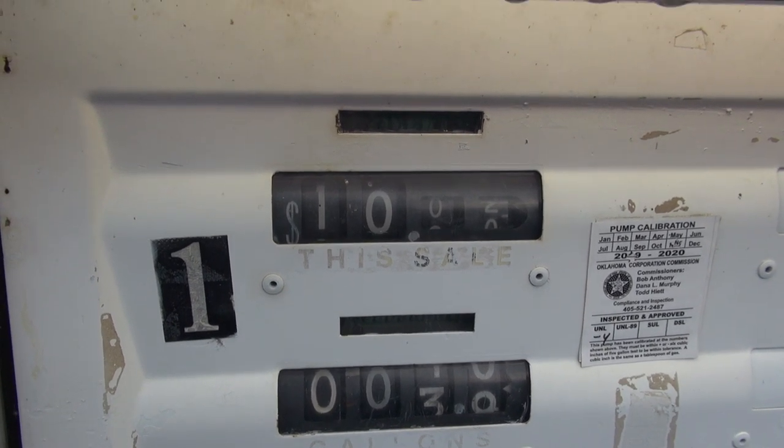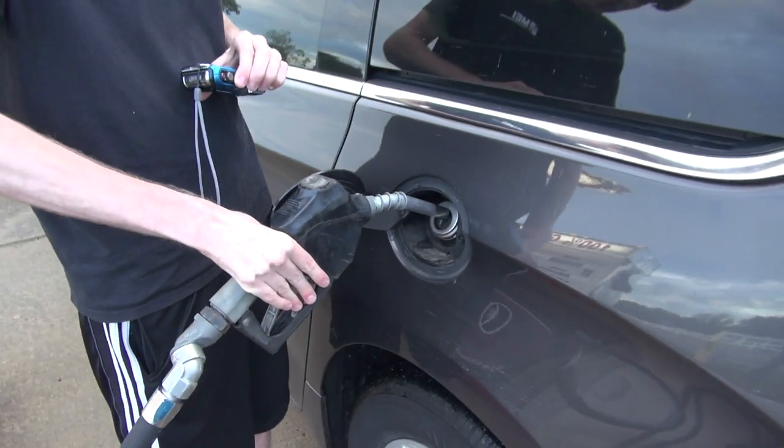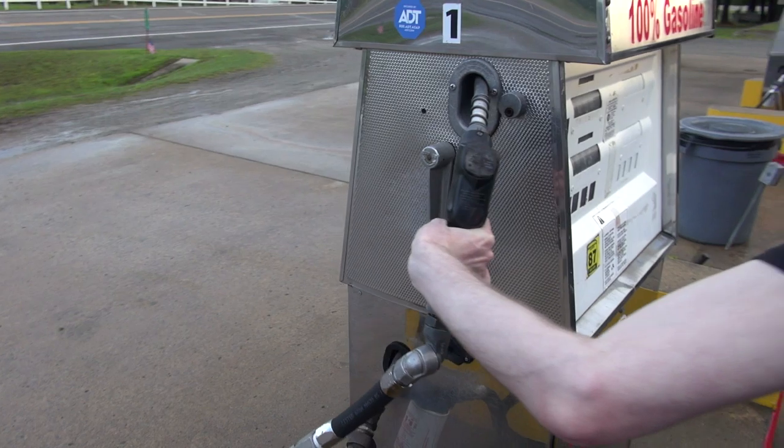Alright, that's perfect. You got right at $10? Yep. So yeah, that is cool. Now you got to turn it off. To turn it off, you lower this down. And you hang up the nozzle.